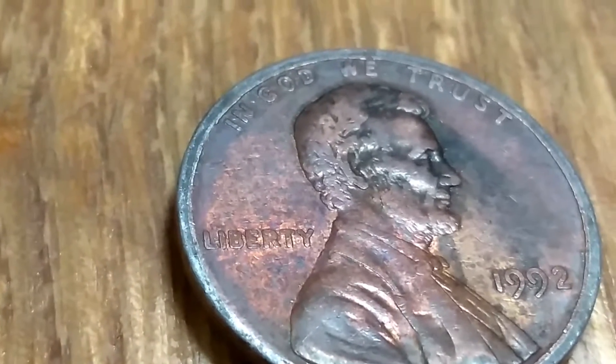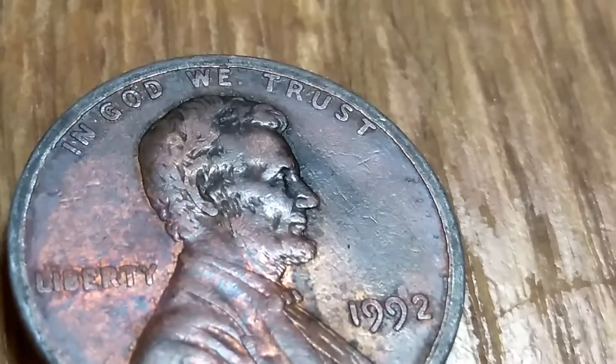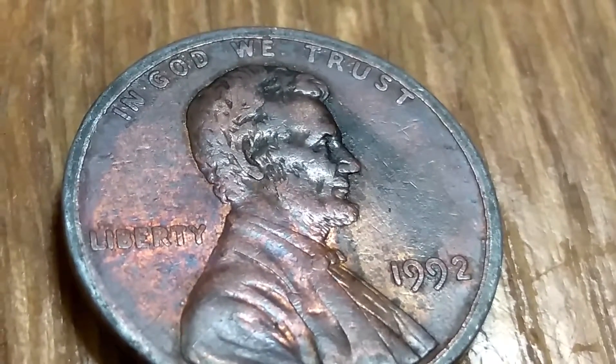And if you look at the Liberty, how thick it is, and then you go into the In God We Trust and the 1992 — something a little bit different today.